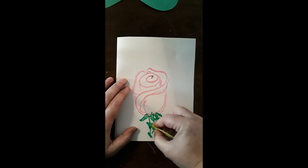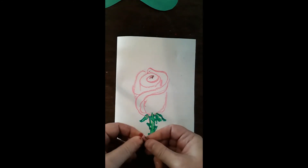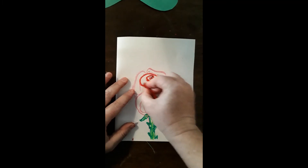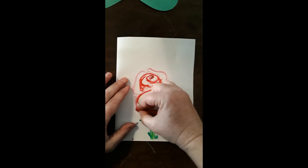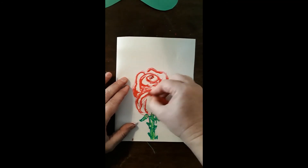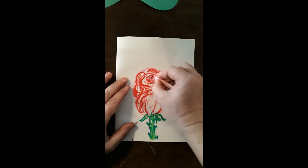So there I go. As you can see, I like to use my light and my dark together. I might want to take some of this red and just go over it a bit, just darken it up in some areas. I am coloring very lightly, and now I want to do the pink on the inside.